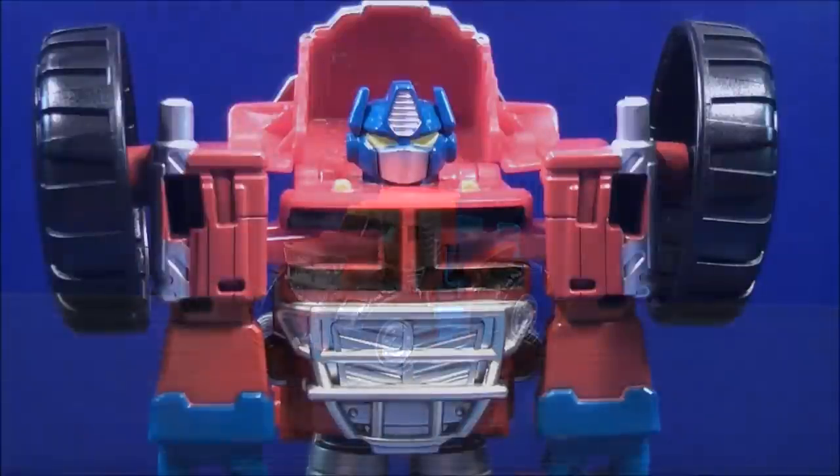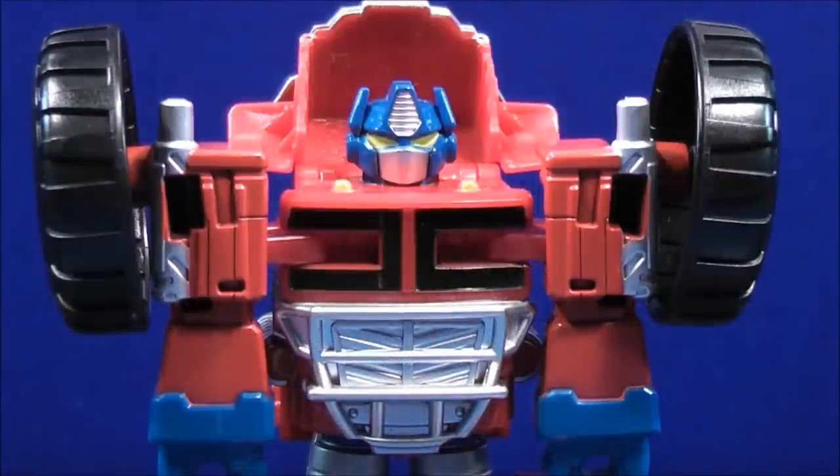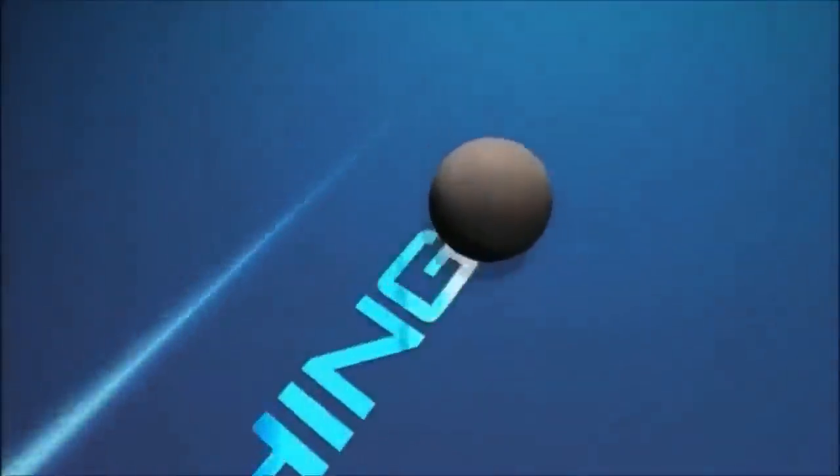Very cool, right? So that about wraps it up for this review. This is Mightmouse74 and you've just seen, from Transformers Rescue Bots, this is Optimus Prime. Don't forget to comment, rate, subscribe, support the mouse, support your Transformers community. Stay tuned for lots more reviews to come. Join me and all my friends on my Facebook group called The Mousetrap. You can follow me on Twitter. All those links will be in the description down below. I want to thank everybody for watching. And as always guys, please take care of yourselves and each other. Bye.